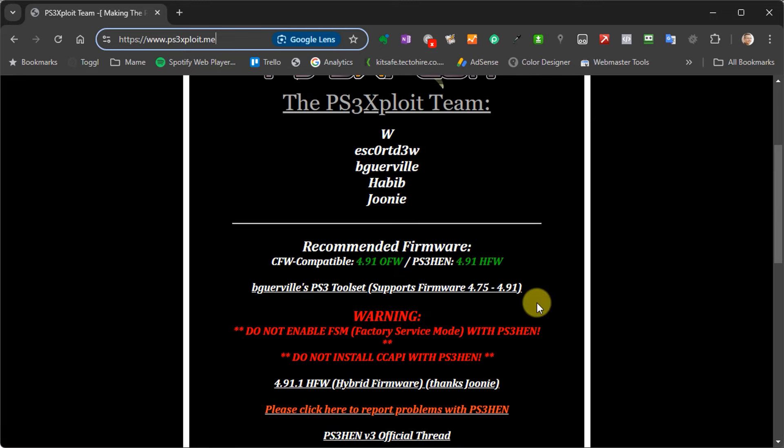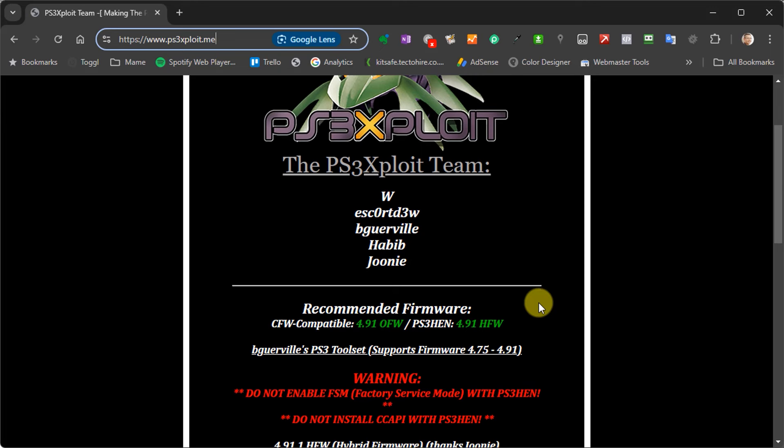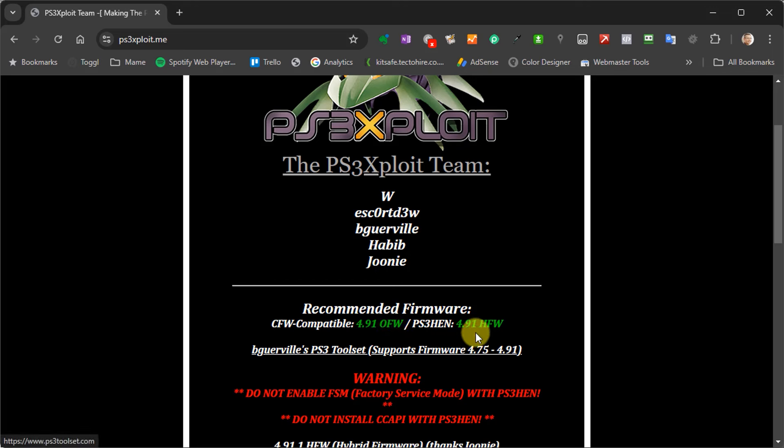On this page you'll notice two versions are listed: an official firmware version and a hybrid firmware version. We're going to be using the hybrid firmware. That is one that combines some extra software into the official firmware version and includes a hackable browser, which makes the whole process of installing and enabling PS3 HEN so much easier. So that's the one we're going to go for.